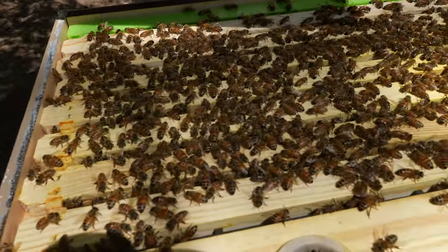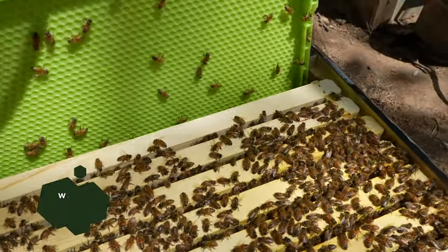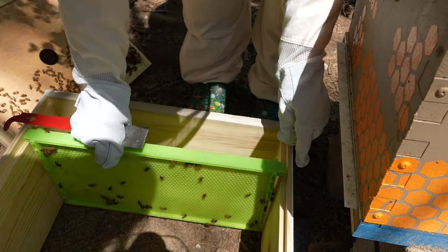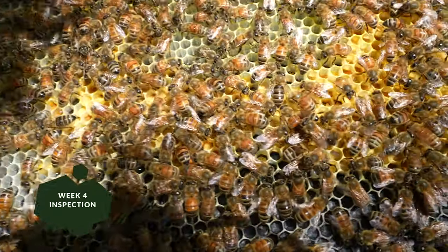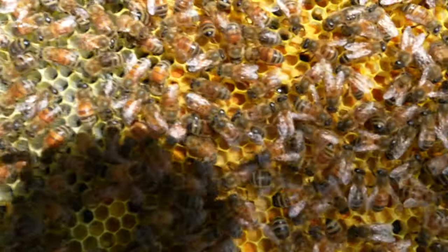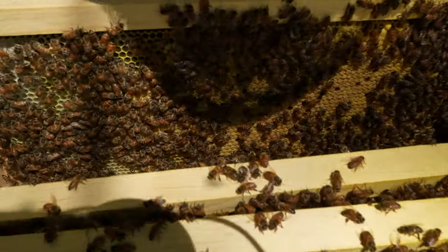You can see the bright green frame at the end there. It is a special frame that has larger-sized hexagons at the bottom of the foundation specifically for drone cells. If they don't end up using it for drones, they'll use it for storage. Don't know if this is just a gimmick from the bee class we attended, or if it is really useful, but we picked it up anyway — do you have any thoughts on this? Still not a lot of comb on the outside frames, but we seem to have a lot more bees this week. We seem to have a pretty good mix between storage of honey and storage of pollen. We are still being awfully careful taking these frames out — they could produce a new queen using existing brood at this point, but it would definitely slow down progress of the hive.